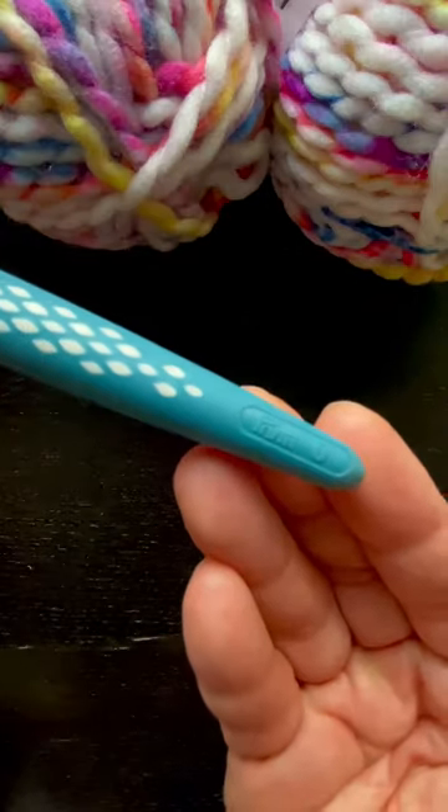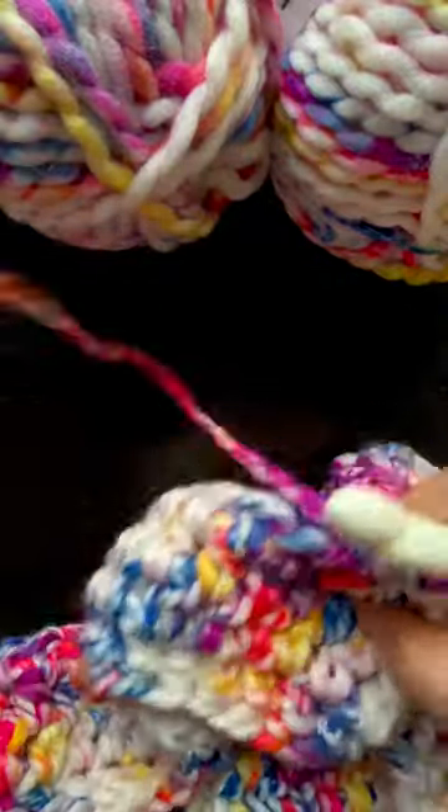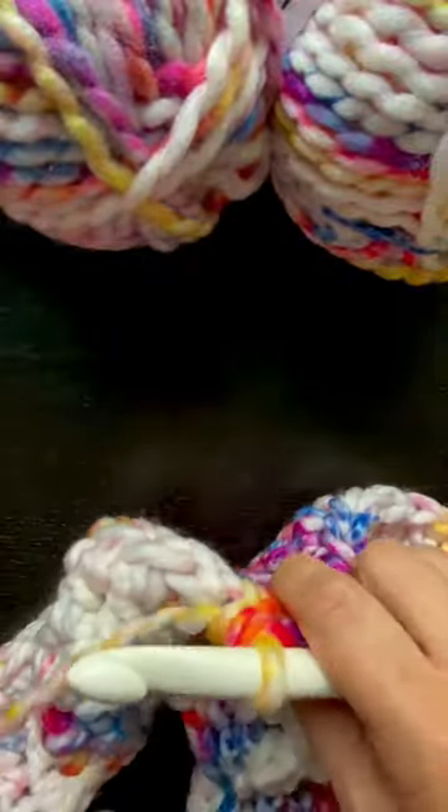I think I might have enough to make a very small lap blanket. I don't know if lap blanket's a real thing, but instead of using a nine millimeter hook like the label suggests, I am using a size 11 Prym hook.